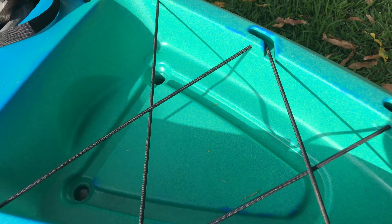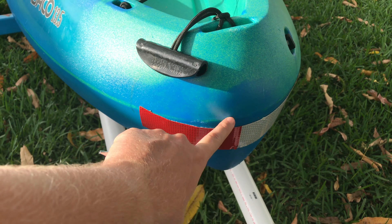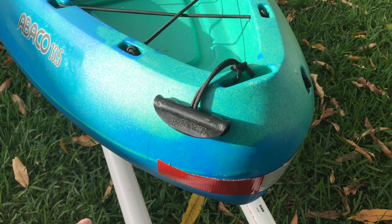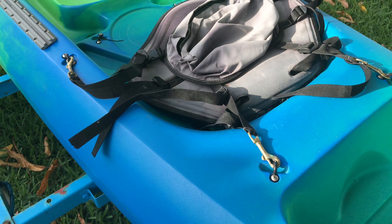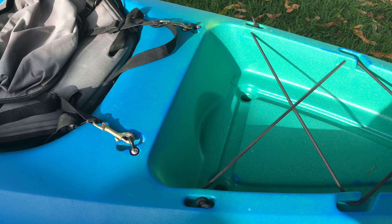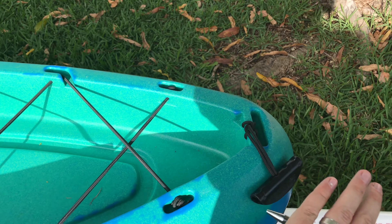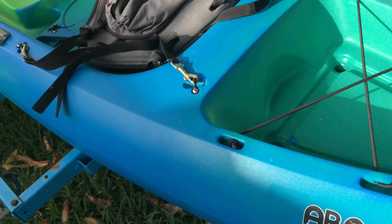There are deck bungees in the back. I also put a reflector sticker — like a trailer reflector sticker — because I usually haul this in the hitch extender. I'll have this hanging out of the back of the truck, and it just gives it a little bit more visibility.